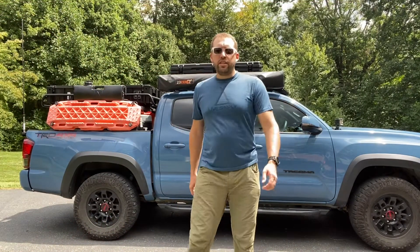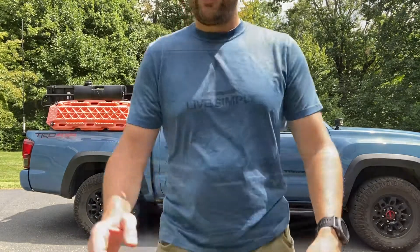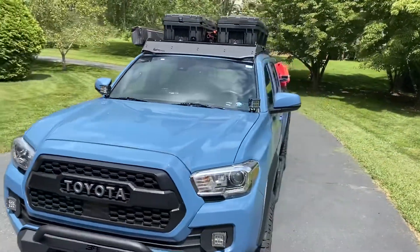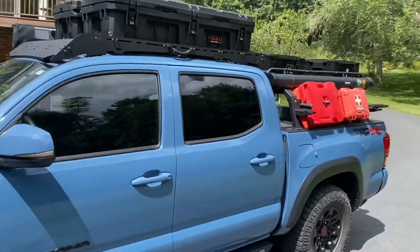Hey everybody, welcome back to the site High Country Overland. Today we're finally going to do one of the quintessential videos for an overland site — the rig walkthrough. We're going to do the exterior now, and hopefully I'll get to post an interior soon as well. To start out, I've got a 2019 Toyota Tacoma Off-Road — it's a double cab short bed.